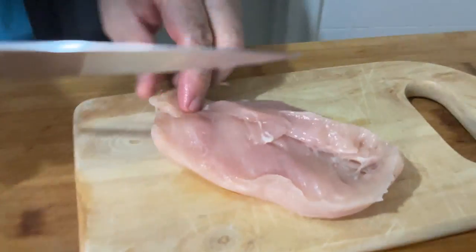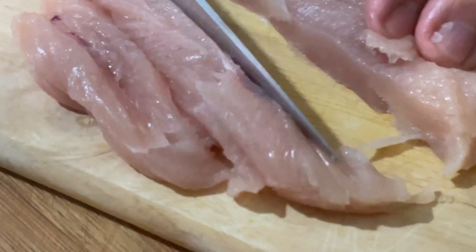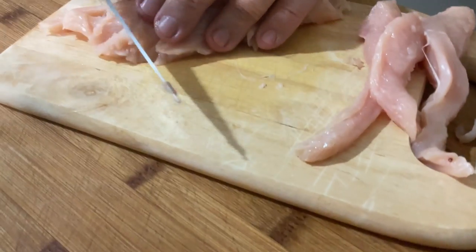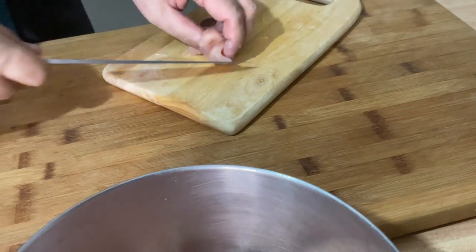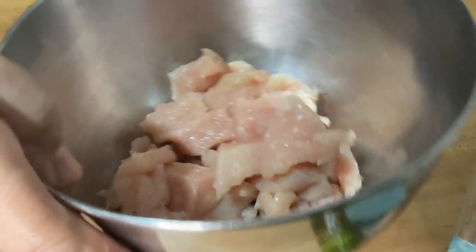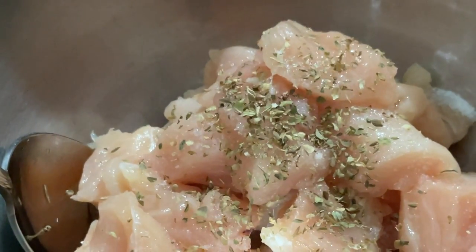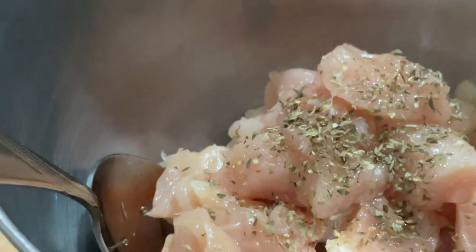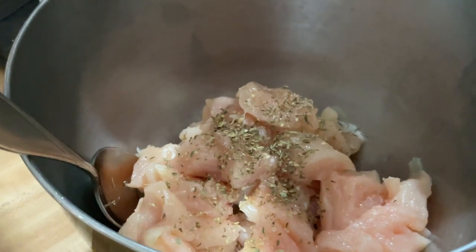Now we're going to slice the chicken into small strips. We've got two chicken cutlets right there. We're going to marinate them: half a teaspoon of salt, one tablespoon of olive oil, half a teaspoon of oregano, a pinch of thyme — because thyme is a little stronger than oregano — and a pinch of rosemary. Mix it into the chicken.